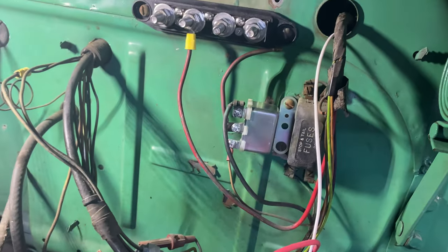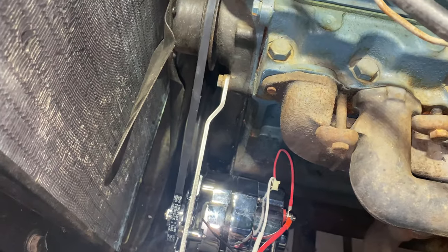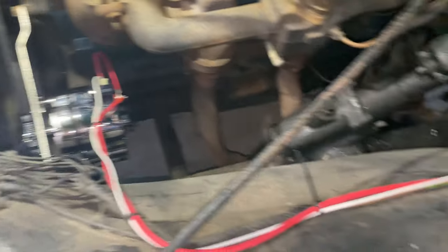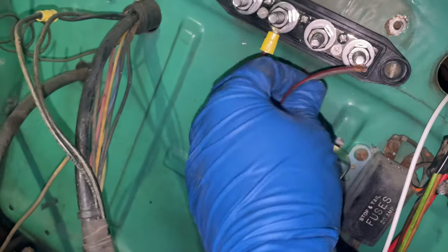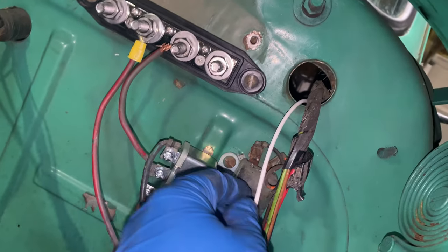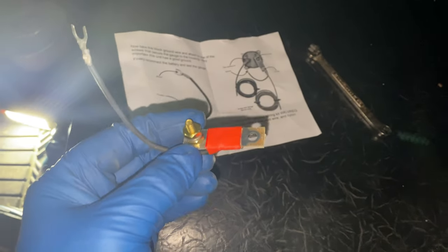I got the new belt from O'Reilly's — it's a 44; before it was only a 40 or 41. The 44 fits perfectly, and the alternator is tightened down. I'm not going to run to O'Reilly's until I get the new eyelets and a larger list. I have the excite wire running on the inside — I need to go under the dash and hook it up to the ignition post.